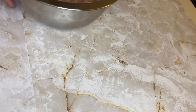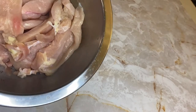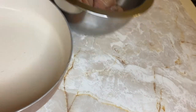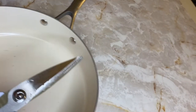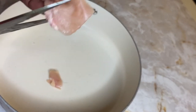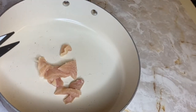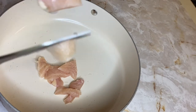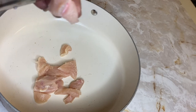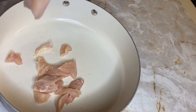Hi guys, welcome back to my channel. Tonight I am making homemade chicken pot pie. You want to start off with some chicken strips, and then get some kitchen scissors or a knife — whatever you have — or you can cook them whole. You're just going to cut them in chunks, just like we cut the chicken for the quesadillas. If you haven't seen my quesadilla video, check it out on the channel.